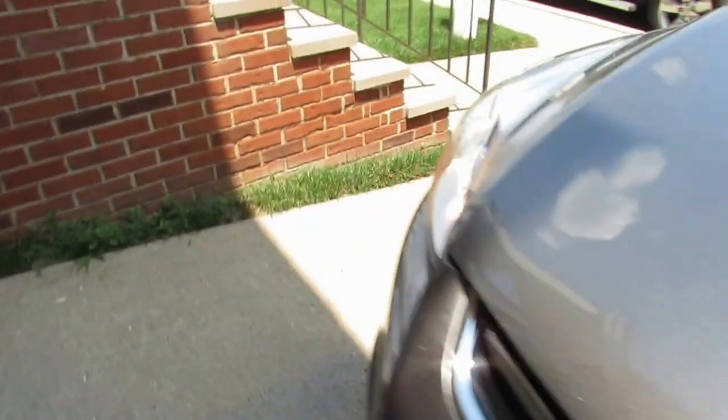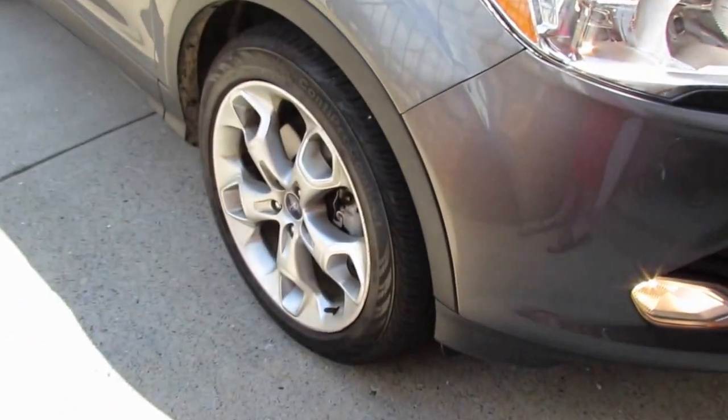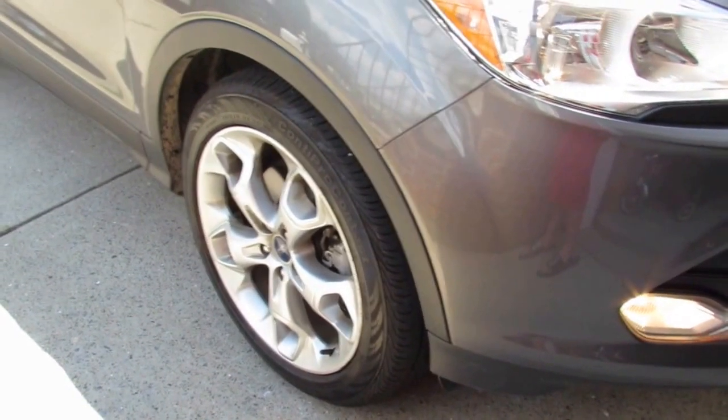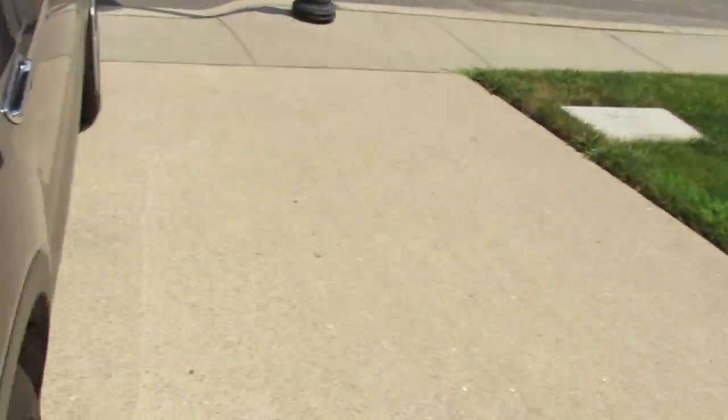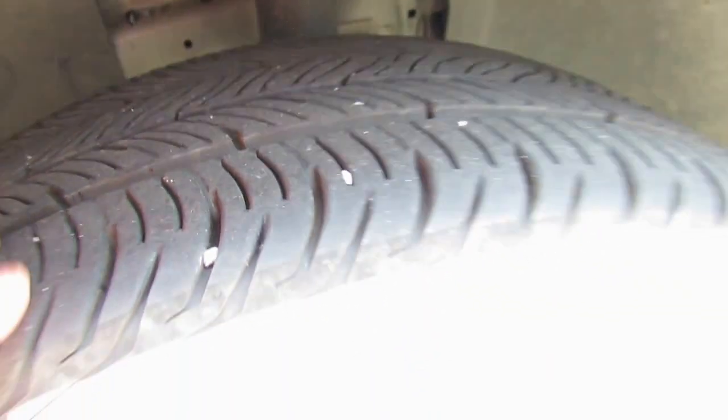This vehicle looks beautiful in the sun. One wheel was replaced — this tire right here — which is why it has the most tread left. A tread check shows there is still a fairly good amount of tread remaining.